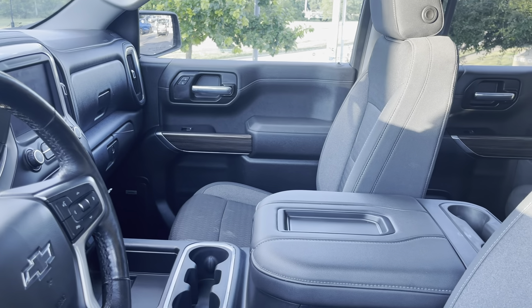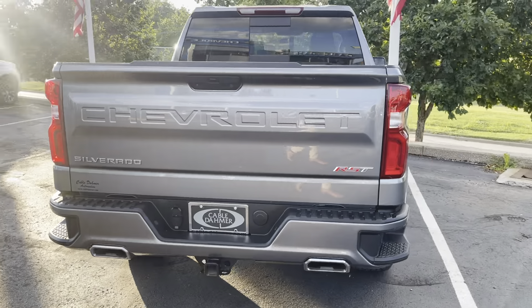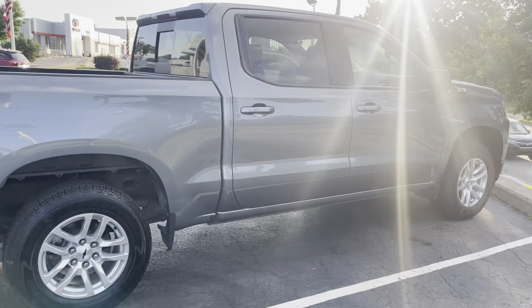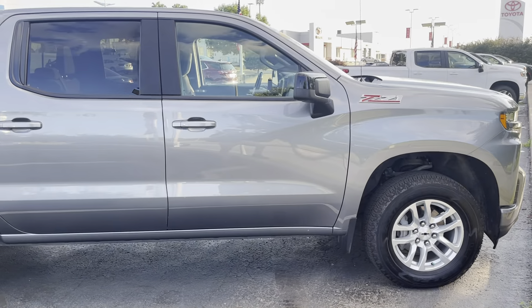It's a nice interior. Here's a view of the back seat as well. Take you around to the back. All right, come see us.